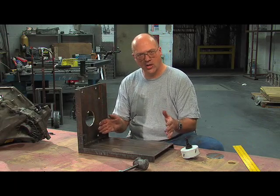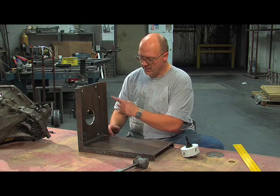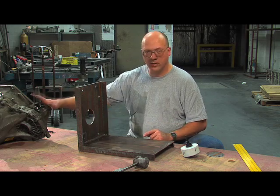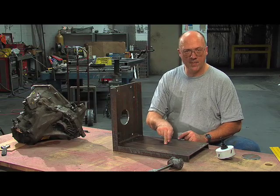The motor sits here and weighs almost 180 pounds. Once I have this in the car, I'm going to add some struts to help support the motor once I know where I've got clearance. So the next step is to bolt the transmission up to the plate and figure out where the motor is going to land on the main plate.